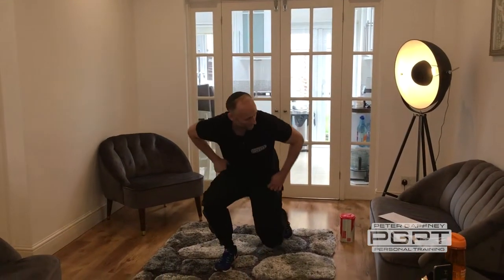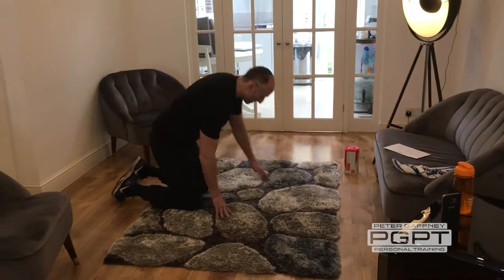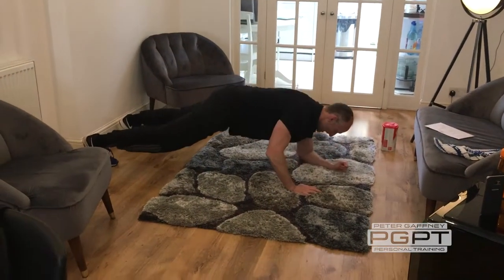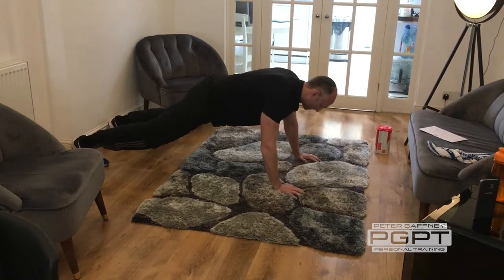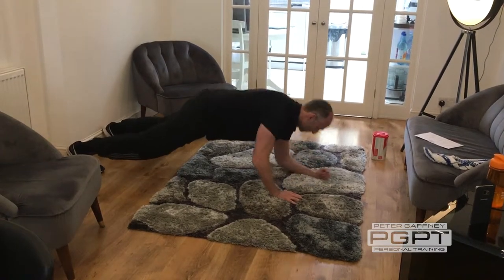This time we're dropping down. Plank to push up — I'll do it side on. Resting on your forearms, pushing up onto your hands and down. Up, down. Just make sure you're alternating the leading hand when you do this movement.